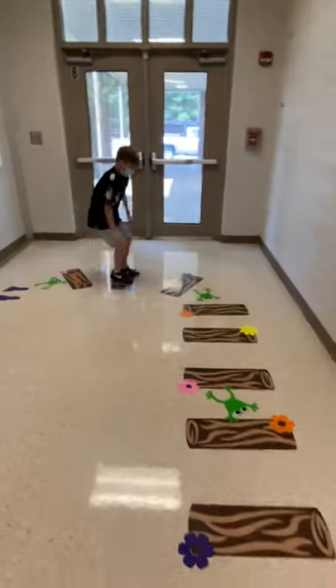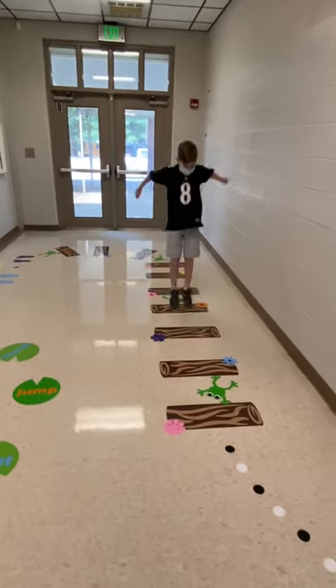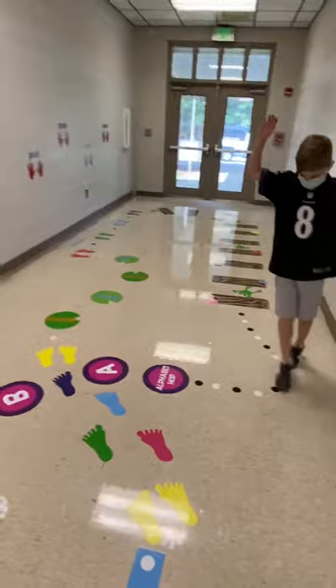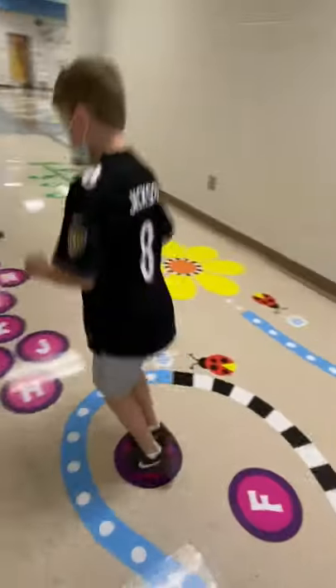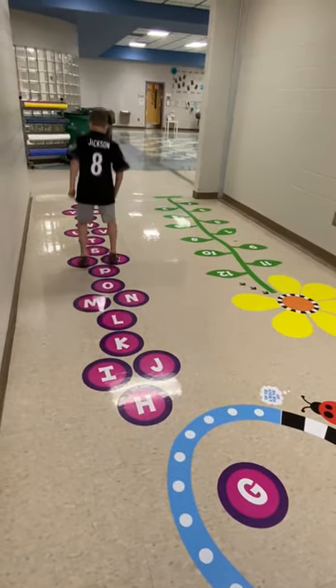Jump with two feet on the logs. Tiptoe, tiptoe, alphabet hop. Hopscotch till you get to Z.